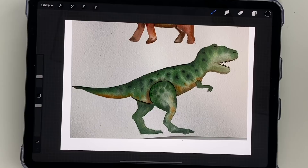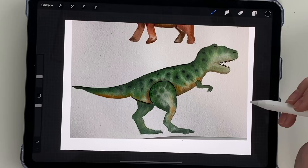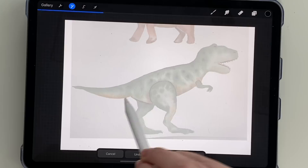I actually decided to show you how I drew this a bit differently. I finished the paintings already, but what I did was I uploaded the picture of them to my iPad so I could show you how I drew and sketched them out. I'll be able to upload the sketches so you guys can trace them if you want. I'm going to lower the opacity and create a new layer to draw on.